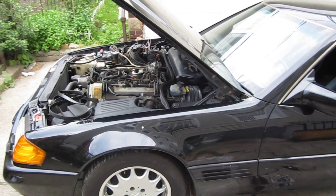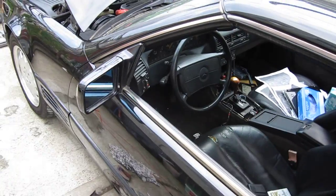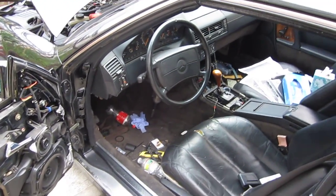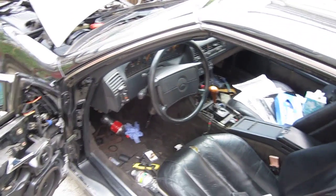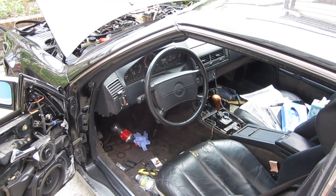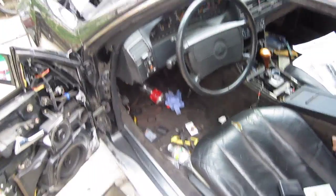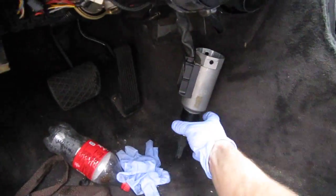Victor here from restore-mercedes.com, and here we have a new-to-me 1991 500SL. The problem is everything — nothing works, well semi nothing works. The car is all in pieces right now. The main goal of this video is to show the problem with the early ASR system, the old school ASR, and the limp mode — and I found out why it is caused.